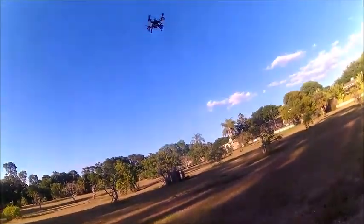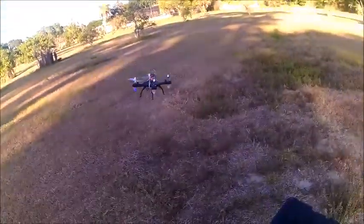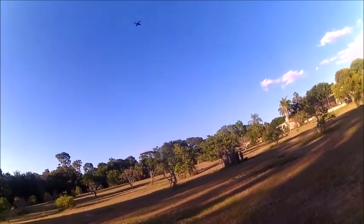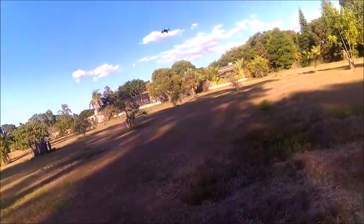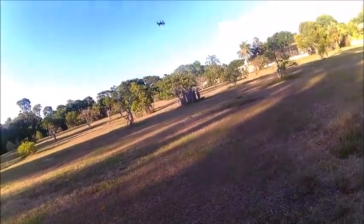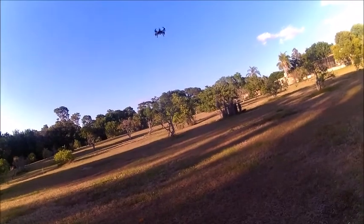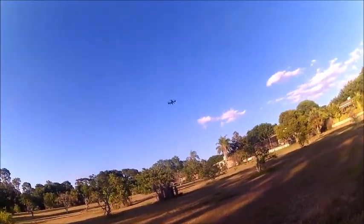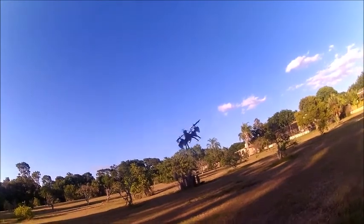Here's rate two. Here's the pitch in rate two — pretty good pitch. Here's the yaw in rate two, fighting the wind. Here's rate three. Here's the pitch — nice pitch. Good pitch, fighting the wind easily. Here's that crazy yaw — bring it a little closer. Here's that crazy yaw.